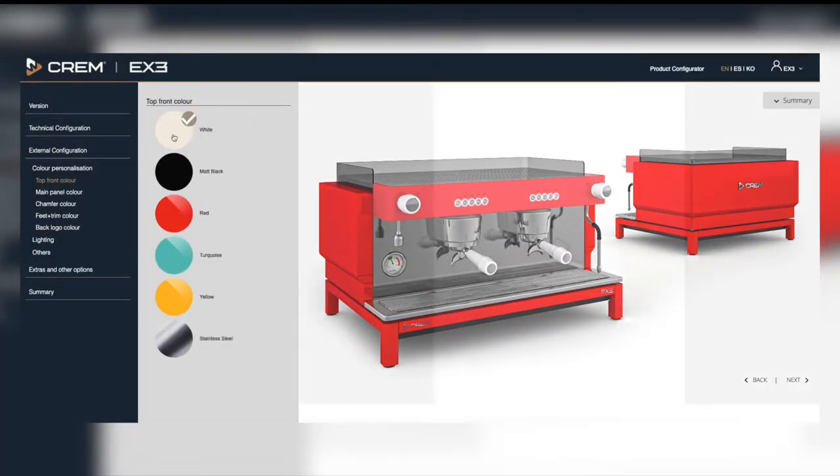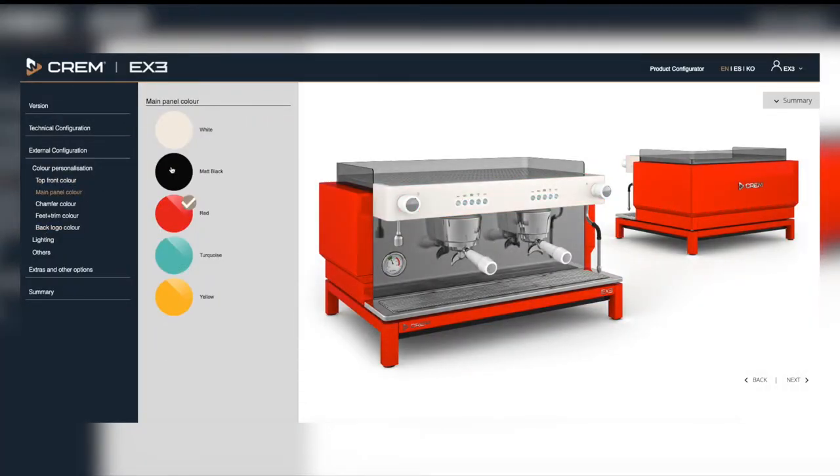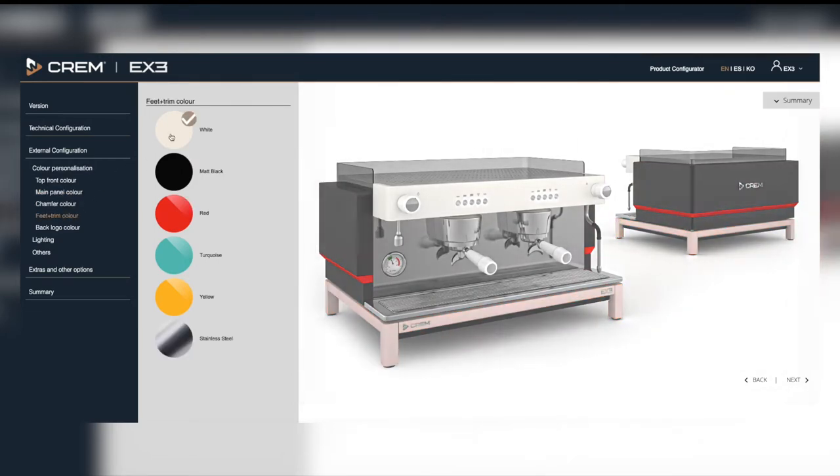On top of the standard technologies the EX3 offers a contemporary design and can be customised with a wide range of colours and combinations.